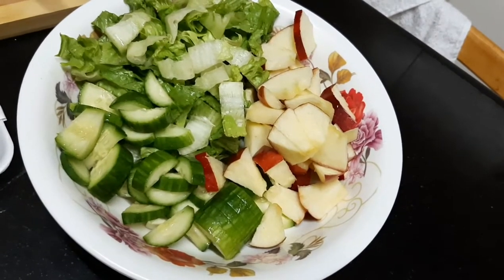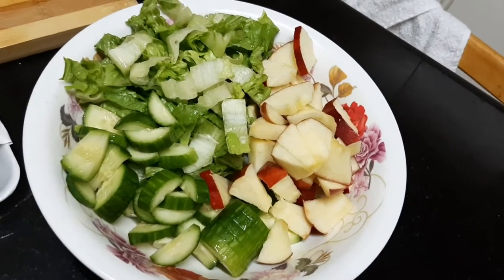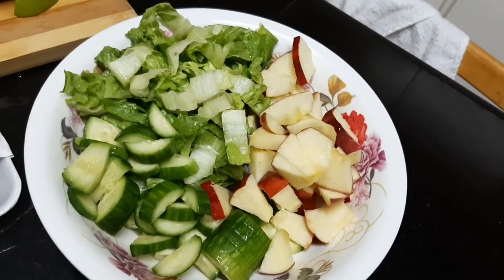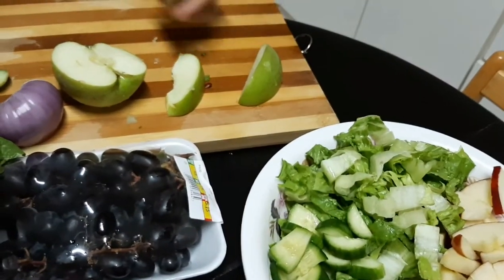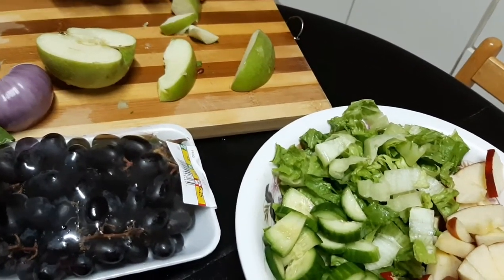Because I'm not into vegetables. Really. Sometimes I will eat, but not too much. So, here we're gonna add the green apple into the mixing bowl.